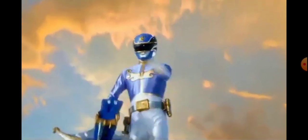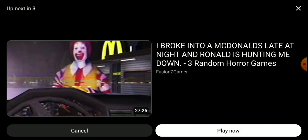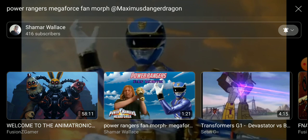Bite of the shark! Megaforce blew! That was really good. I liked that, that was pretty good.